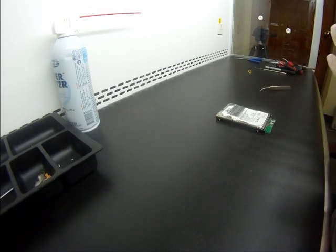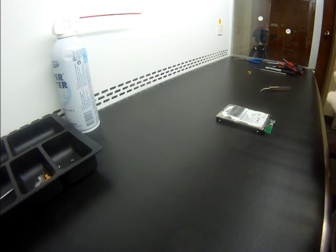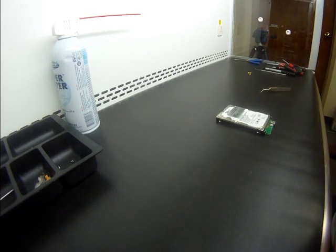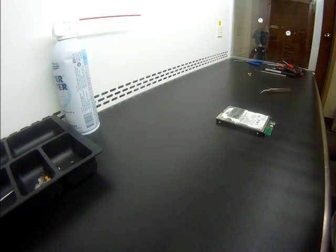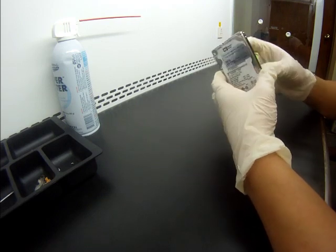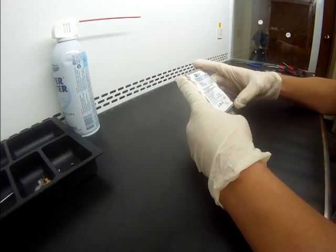Today we received another drive for recovery, and this drive has actually been at a recovery firm before. We always love to receive somebody's unrecovered work and we'll try to see what was the reason for the other company not to recover it and whether or not we can do it ourselves. This is a Western Digital drive, probably out of the Passport line, with a USB interface that we see more and more.